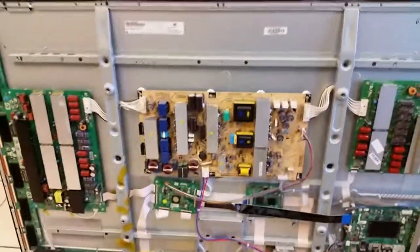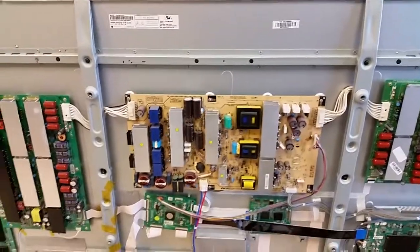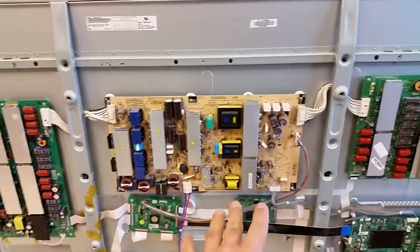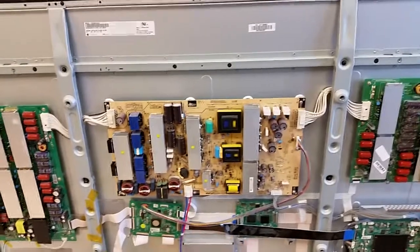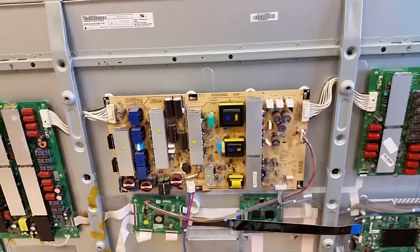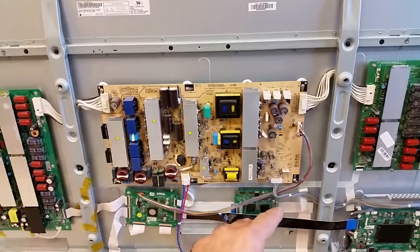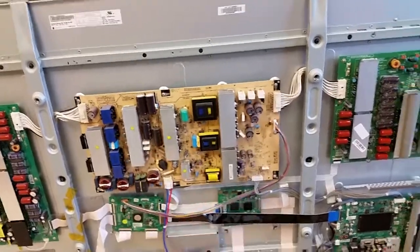One of them is the power supply board — a well-known issue. Power supply boards can be found on eBay, and we should be offering a repair service for those. It's fixable, there are boards out there, and when the power supply board is bad the TV just clicks and doesn't want to start up.